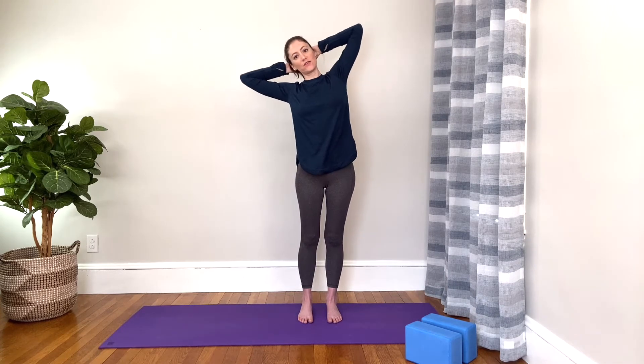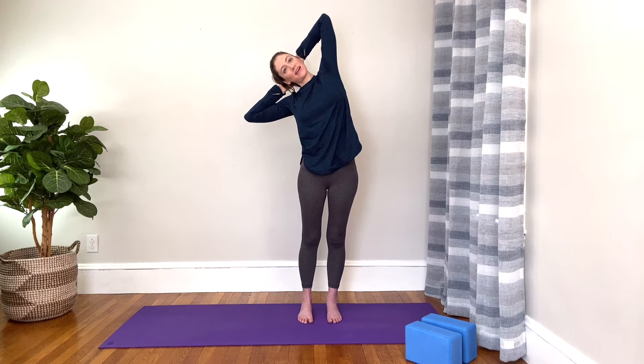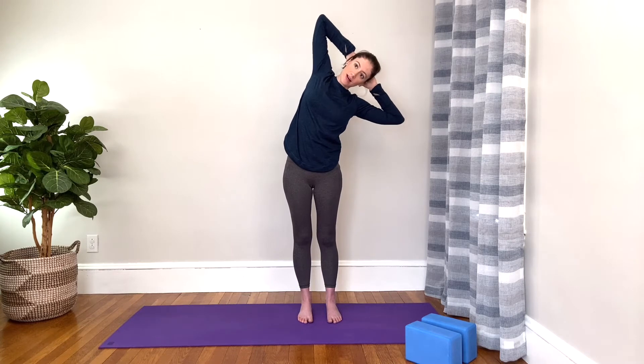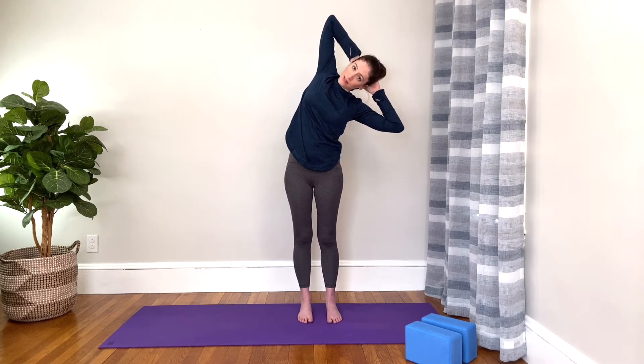This time let's reach the arms up and interlace the fingers and place the hands behind the head. Inhale, stand up as tall as you can. And exhale, lean over to one side — so one elbow gets heavy and one elbow points toward the sky. You might feel a stretch on the side of your body. Then inhale, come back to center. Exhale, go over to the other side. Try to stay looking forward — make sure you're not turning to look down at the ground, but stay facing forward as you lean to the side. And then come back to center.